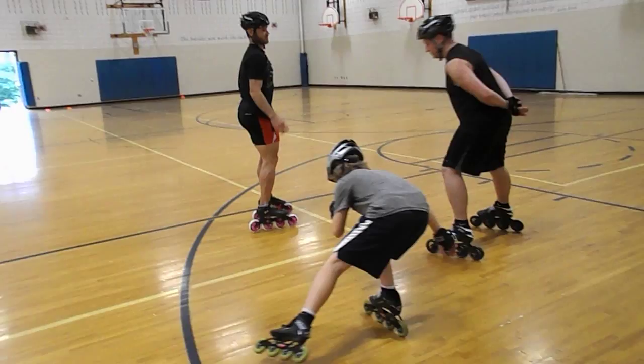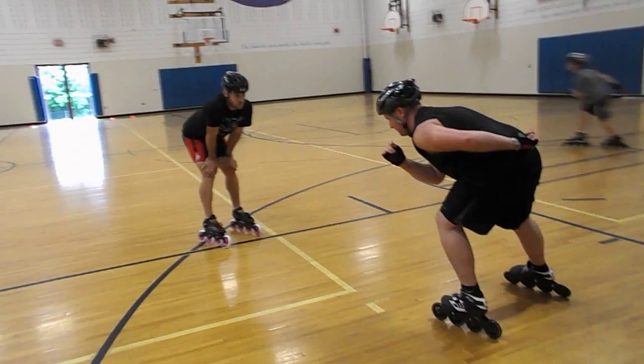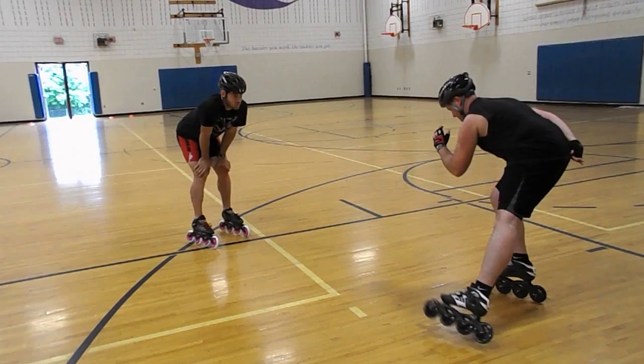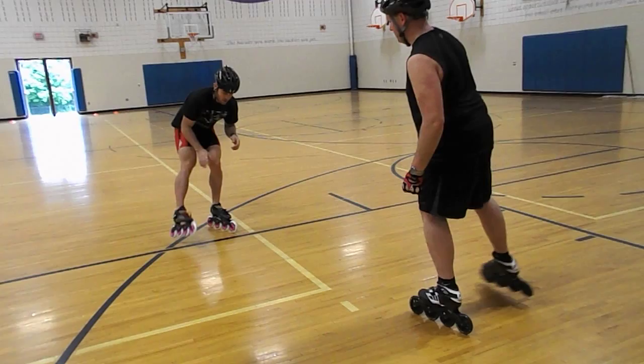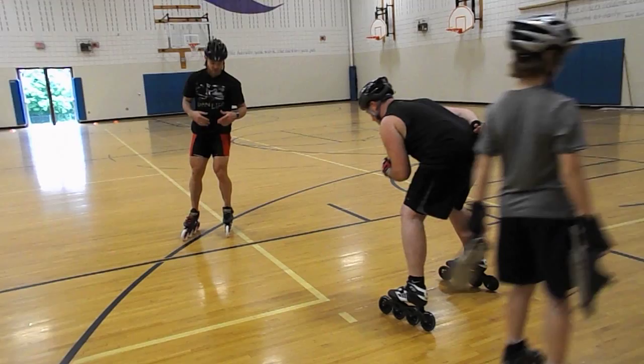Last but not least — make sure it looks like you're not too far back on your heels. Make sure you're a little bit farther forward, in the middle of your heels. Think about putting that body weight straight down in the middle of the heels instead of too far back on the heels.